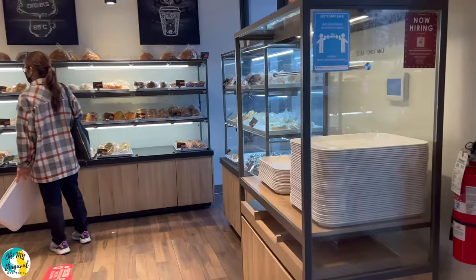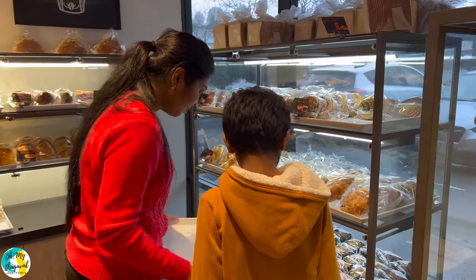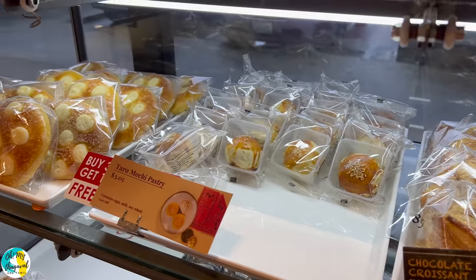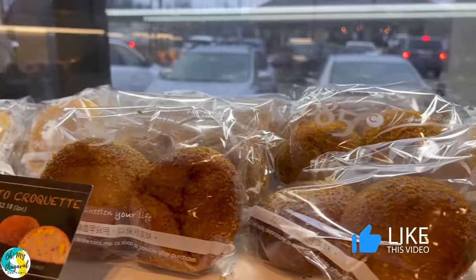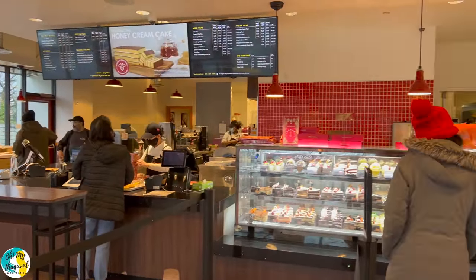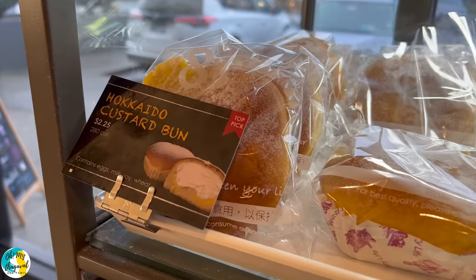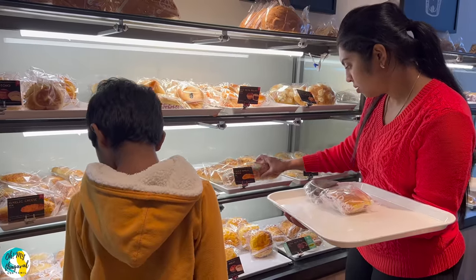There are many different types of bakeries and pastries at 85 Degrees. You can see blueberries, chocolate hazelnut muffins, chocolate croissant, custard buns, garlic bread — so many varieties with very unique tastes. This is more of a Taiwanese style, Danish varieties, Japanese style, and European style bakery.